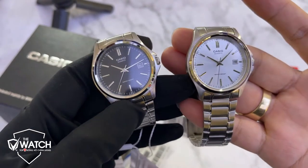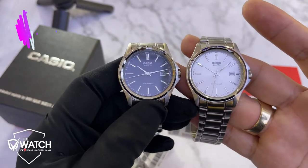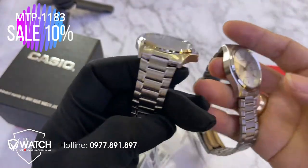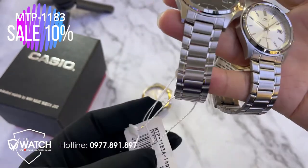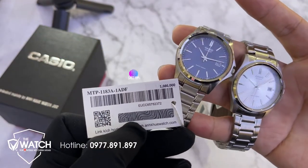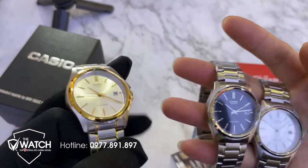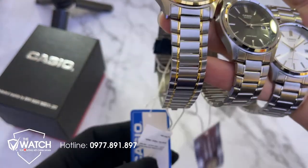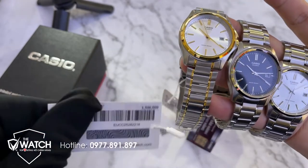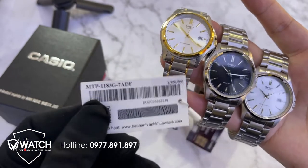Tôi đánh giá mẫu đồng hồ này rất là đẹp và cũng bán chạy tại hệ thống của tôi. Bởi vì thiết kế rất trẻ trung, dành cho các bạn thanh niên thích lịch sự. Lý do bán chạy thứ hai là về giá cả rất rẻ. Về phiên bản màu đờ mi thì đắt hơn một chút vì phải mạ thêm công nghệ PVD hoặc mạ ion. Còn máy móc và chất liệu đều giống nhau, chỉ khác mỗi phần mạ tốn công hơn nên giá cao hơn.